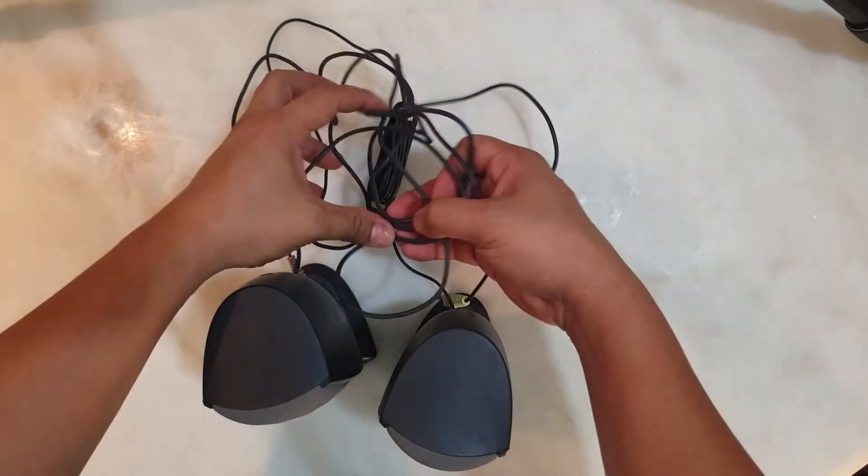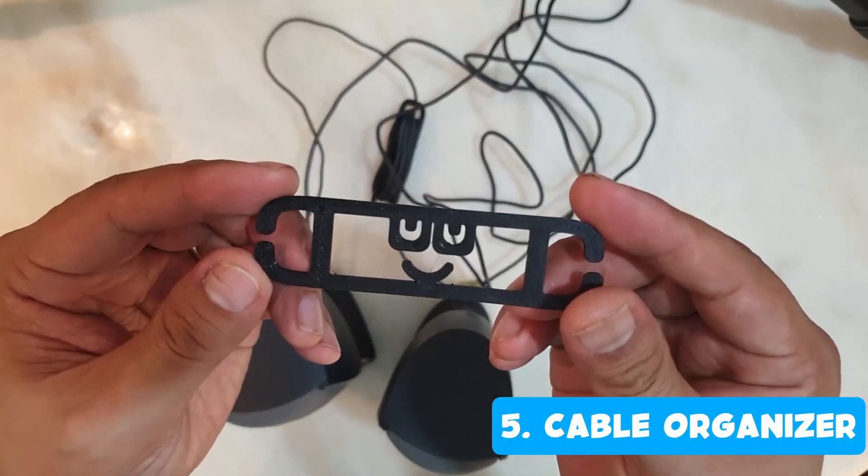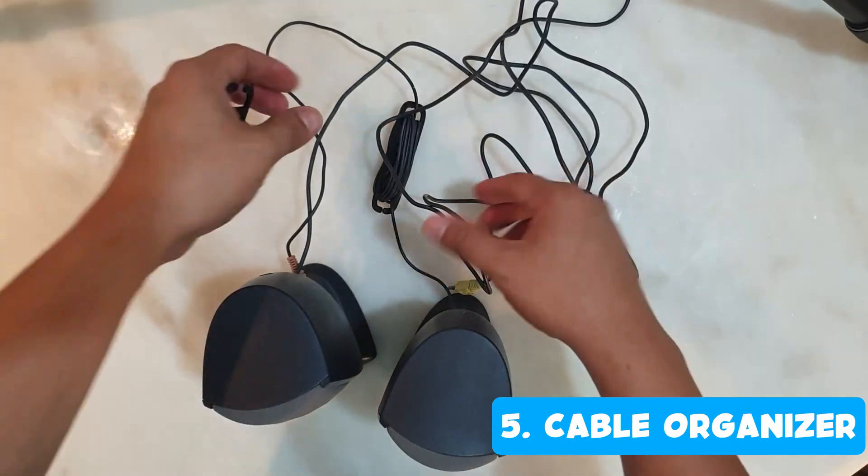I get annoyed whenever I see dangling cables around, so when I saw my speaker cables looking very messy, I decided to make a cable organizer.